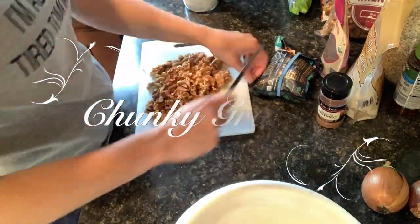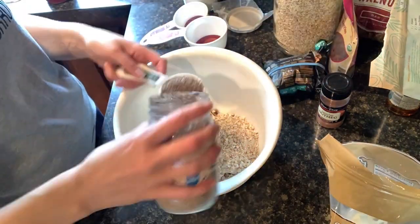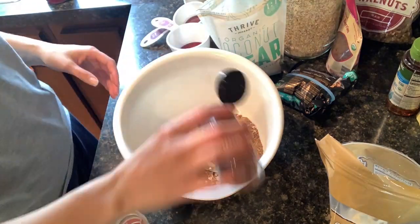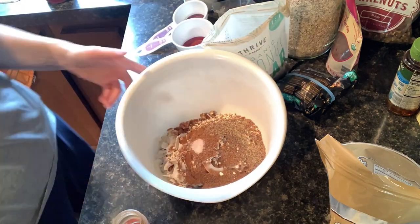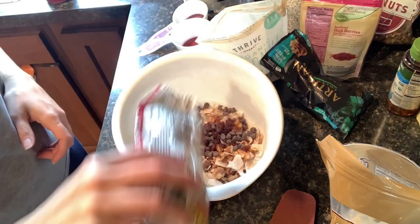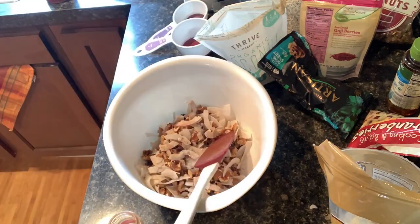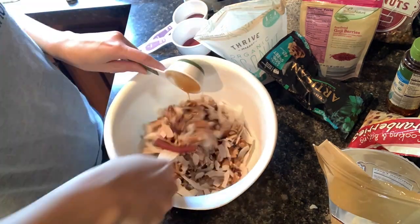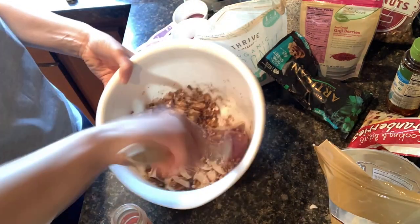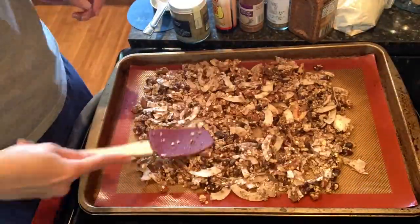Now you see me starting in on my granola mix. I like this recipe because you can just throw in whatever you choose — whatever flavors you're feeling — or if you have some things you need to use up, you can put those in too. Every recipe I use in this video I will link down below. I chose this one specifically because it said 'chunky' on it and I like big chunks. You just have to press it down on the pan before you put it in, then cool it off well on the sheet and you're good to go.